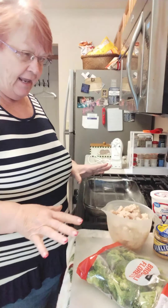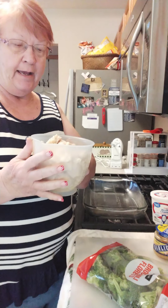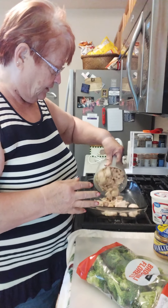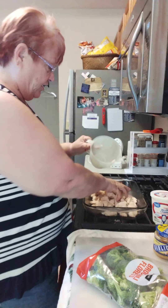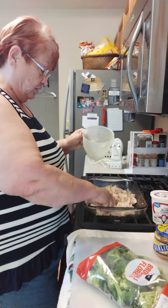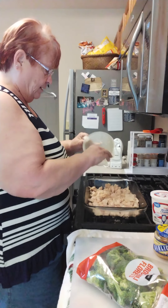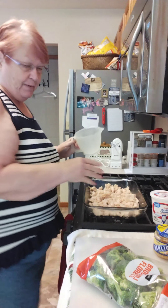We're going to start out with four cups of chopped chicken. You can either use canned chicken, rotisserie chicken, or your own leftover chicken — just so you have about four cups. I've got it in my 9x13 pan.